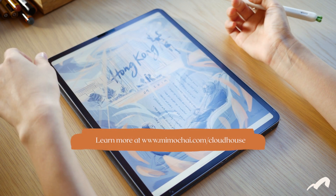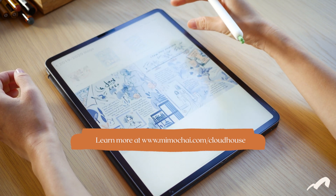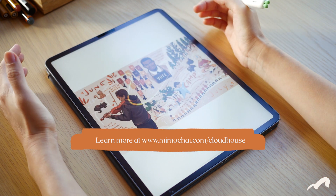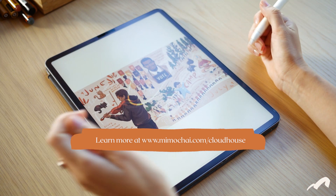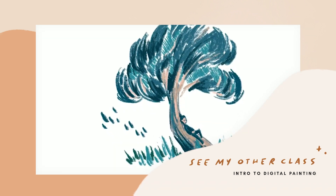By the way, if you're finding this helpful, there's way more content like this on Cloudhouse. Check out our helpful classes, live drawing series, and a safe community space to explore your creativity and connect with others like you. I have a separate class introducing you to digital painting, so I'm going to do a quick overview of what you're getting set up here, and if you'd like more details, I encourage you to check that class out.